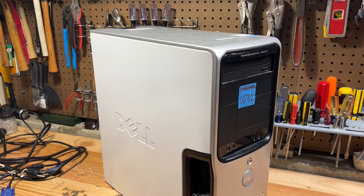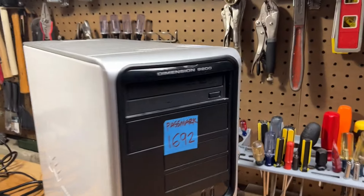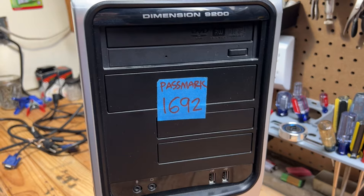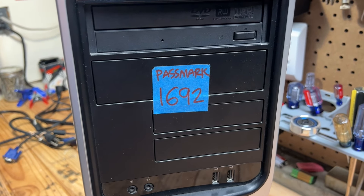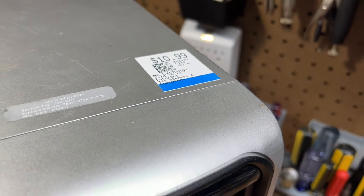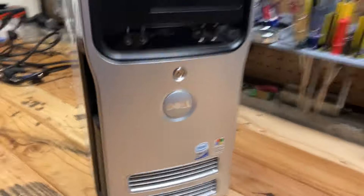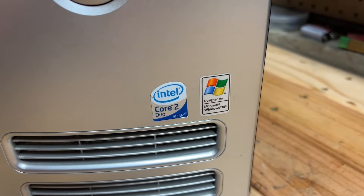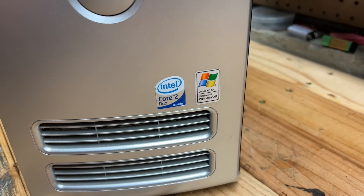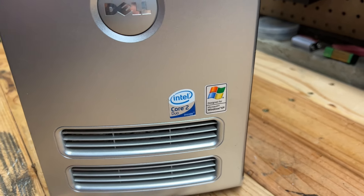It's a Dell — I believe it's the BTX style case. It's a Dimension 9200. Somebody obviously put it through a Passmark performance test and that's the score they got. Picked it up for $11 — cannot complain there. It has a Core 2 Duo inside with Windows XP. Note that it does not say Windows Vista compatible, just a regular Windows XP logo.